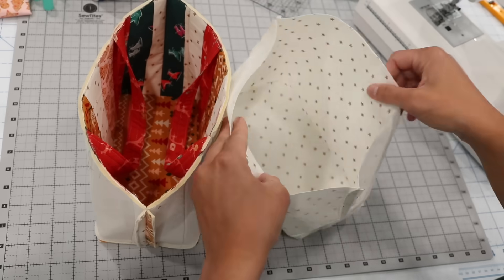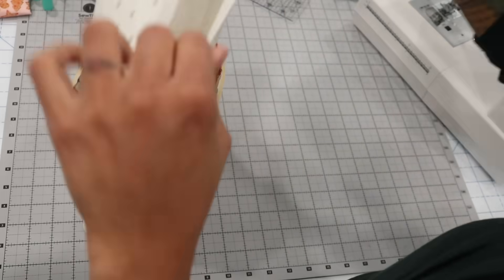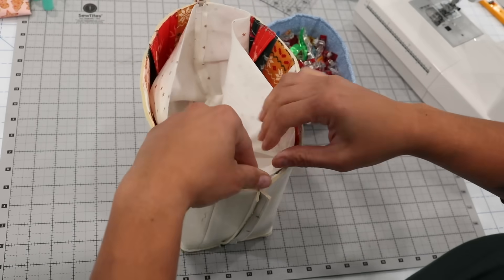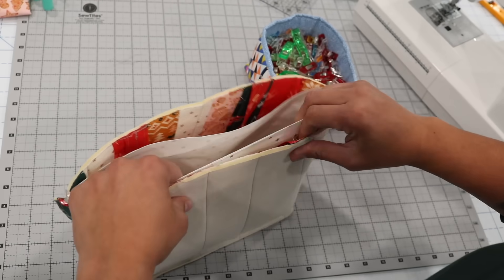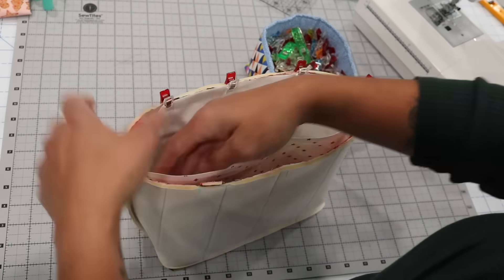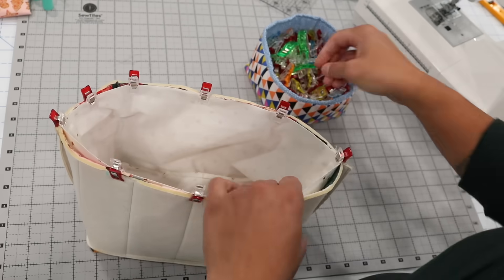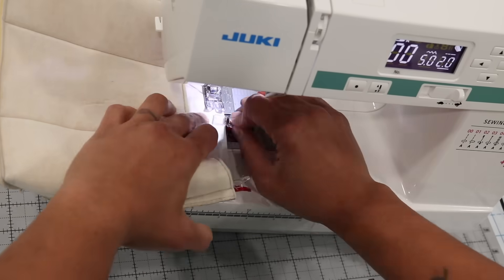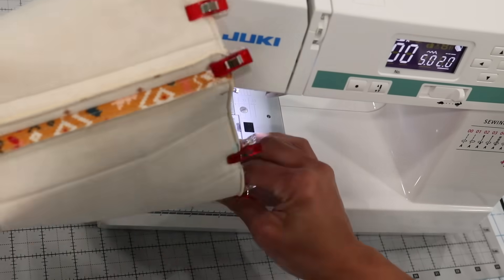We're almost done. Flip your lining right side out and push out all the corners of the bottom base panel, then slip it inside the exterior with pretty sides of the lining touching pretty sides of the exterior. Match up the side seams and place pins or clips there first, then work your way around matching up all the raw edges at the top. Make sure the handles are smooth and straight between the lining and exterior, then stitch all the way around the top circumference using a short straight stitch and a quarter-inch seam allowance, removing clips as you reach them.